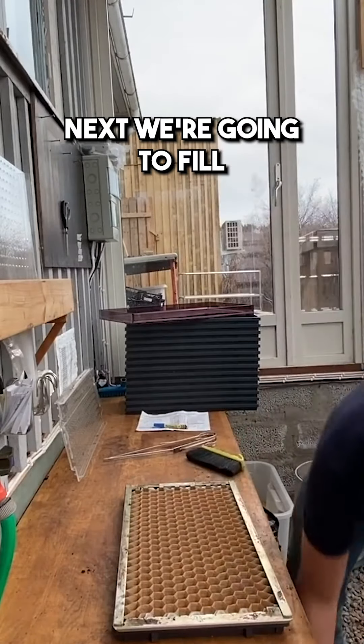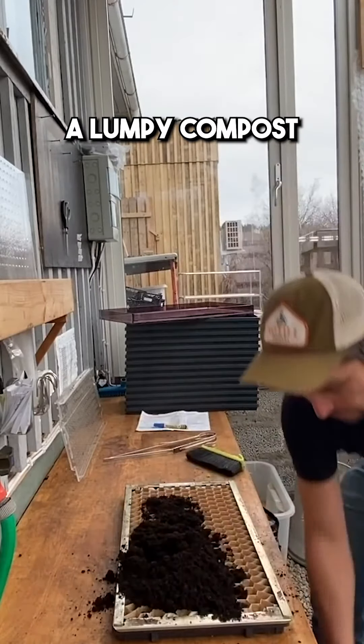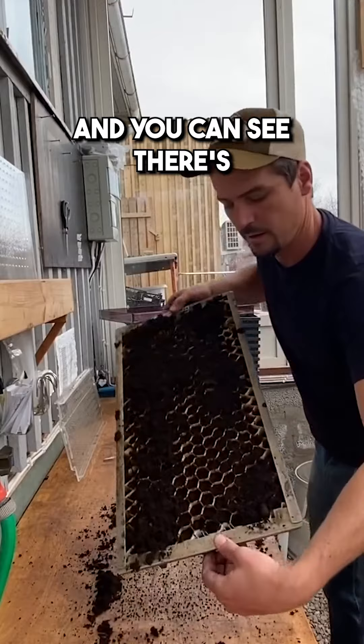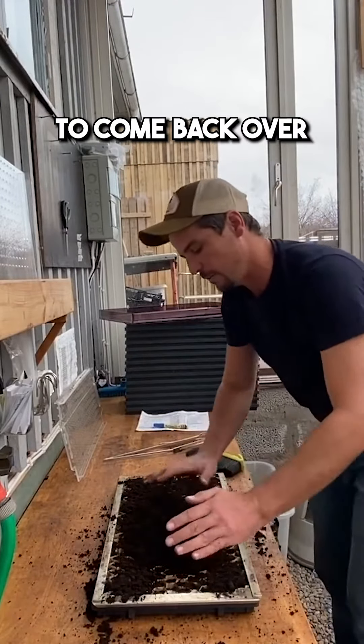Next we're going to fill. I'm using quite a lumpy compost so it's important you focus on the edges, then give it a good drop and you can see there's quite a big impact from that, so that allows me to come back over.